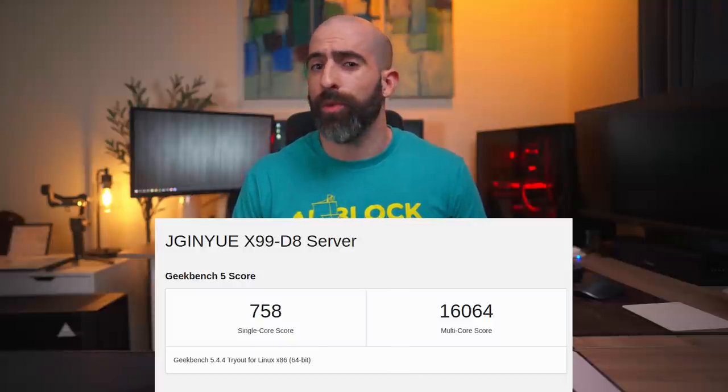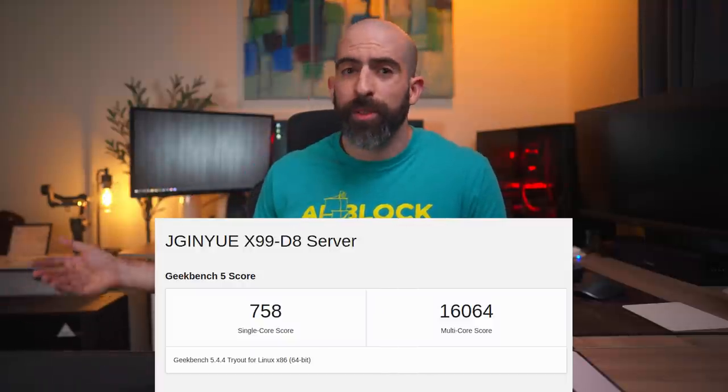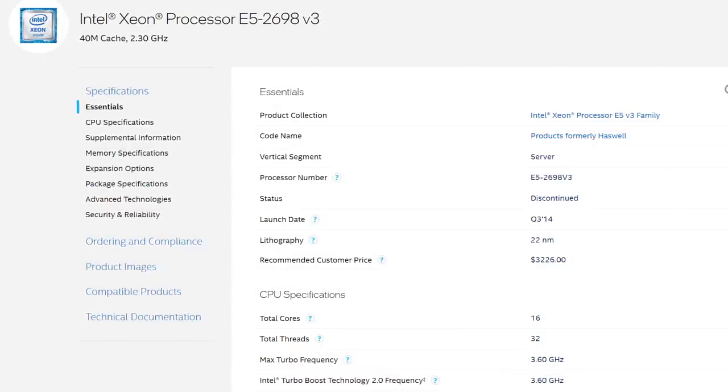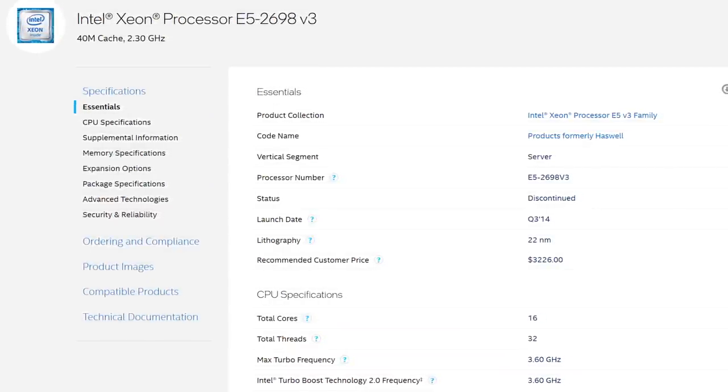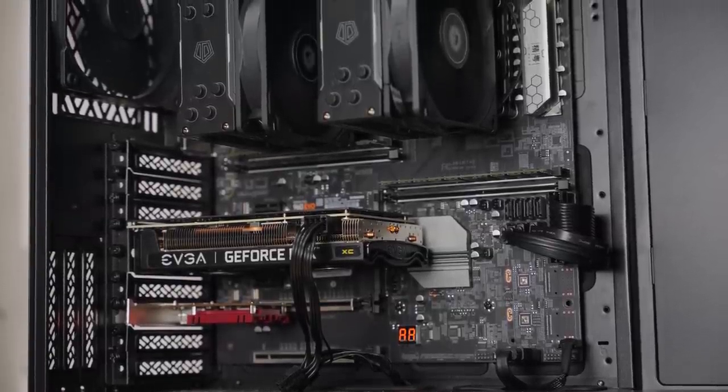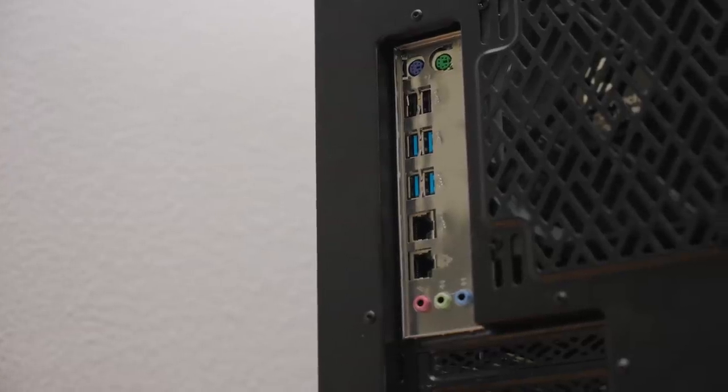We ran some benchmarks and got some fairly impressive scores for these being eight-year-old CPUs. I am running dual Xeon 2698 V3s, which are 16-core, 32-thread processors. Combined with lots of PCI lanes, a crap ton of SATA 3 ports, dual NVMe slots, USB 3.0, dual gigabit LAN, and a case big enough to serve as a dinner table, this should be enough to make me a happy camper, right?